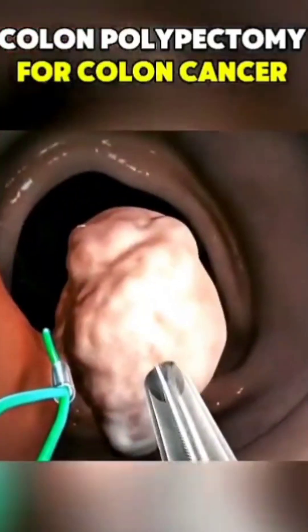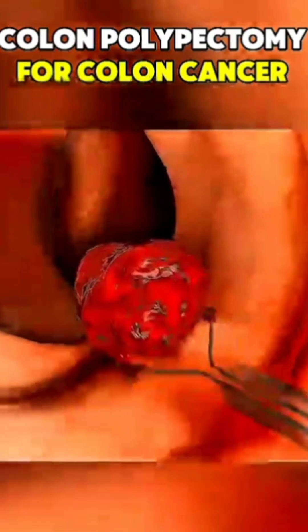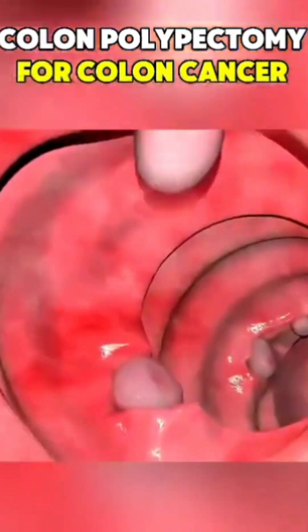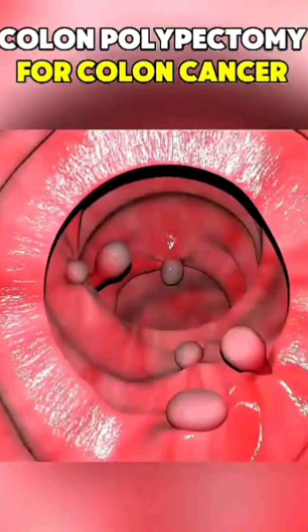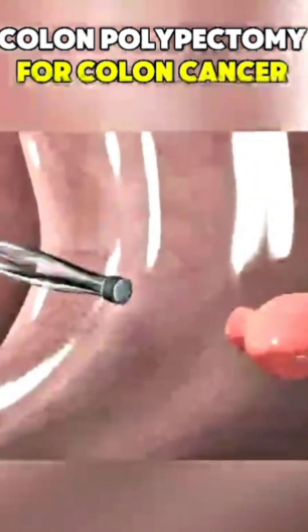What if removing a potential cancer took just a few minutes, with no surgery at all? That's exactly what happens during a colon polypectomy. Polyps are small growths inside the colon. Some are harmless, but others can turn into colon cancer over time. That's why doctors remove them early, often during a routine colonoscopy.